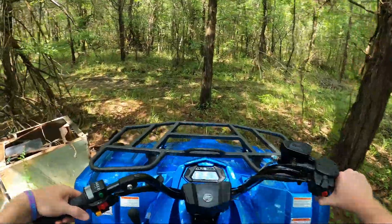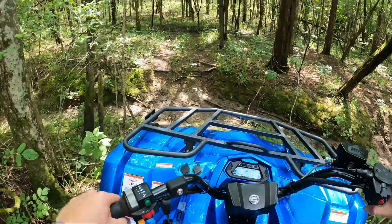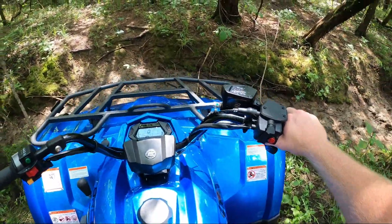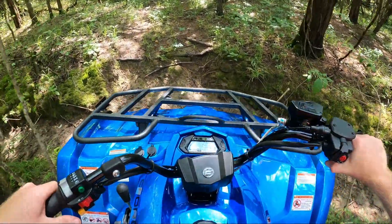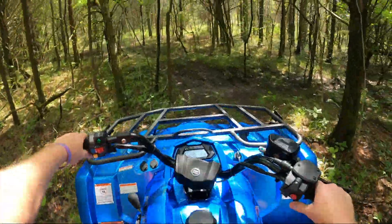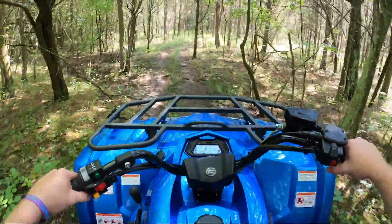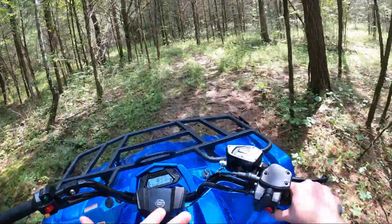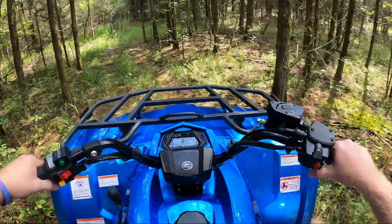I felt it bottom out on a stump, but that's okay. This hill here is pretty steep — we'll see if we can crawl up it with the stock tires, in four-wheel drive but not in diff lock. No problem at all. And with it just in four-wheel drive and not in diff lock, it's still not hard to turn, even without power steering.